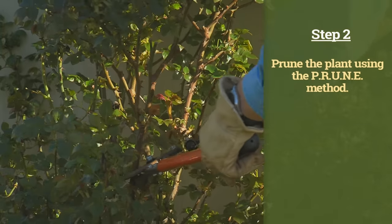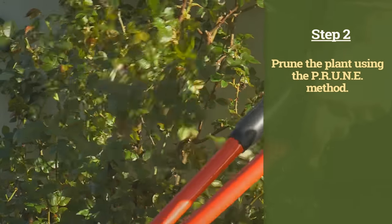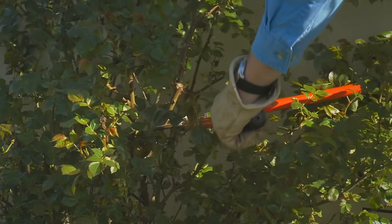Step two is to follow our five basic steps for pruning. We're going to take this plant down to between 12 and 16 inches so that it's at a healthy state and can be safely transplanted and will flourish when we get it into its new location.